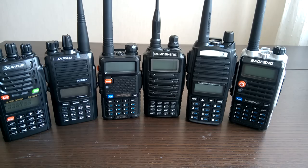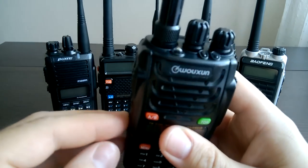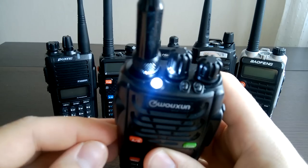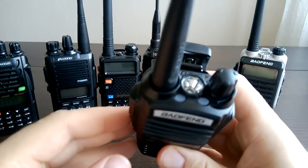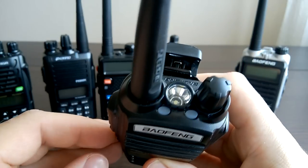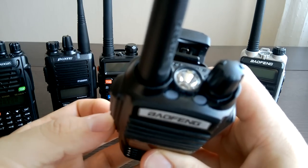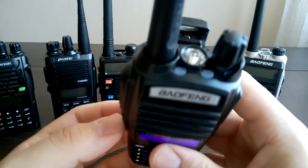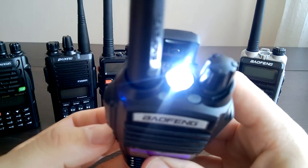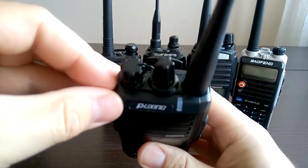All the radios, except Quanshan, have a flashlight. Sometimes it's quite a small lamp, sometimes it's something larger. This is for Quanshan — no flashlight. And this BaoFan has an extremely large one. You need to switch on the radio first, then you can use the flashlight. Quanshan is the only one without this flashlight.